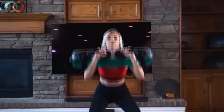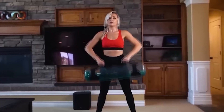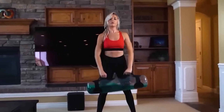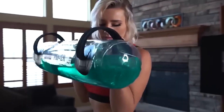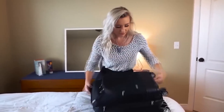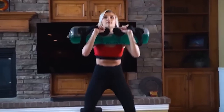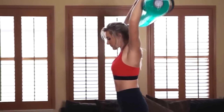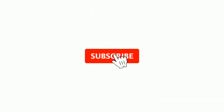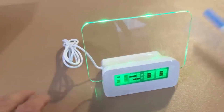Training is a very delicate process that requires a special approach, and this applies to working with weights. A constant load from the same kettlebell or dumbbell is good, but it is much better to work with a weight that moves. In front of you is an aquabag — water in motion flows from side to side, involving your vestibular apparatus and muscles responsible for stabilization, making the workout more effective.